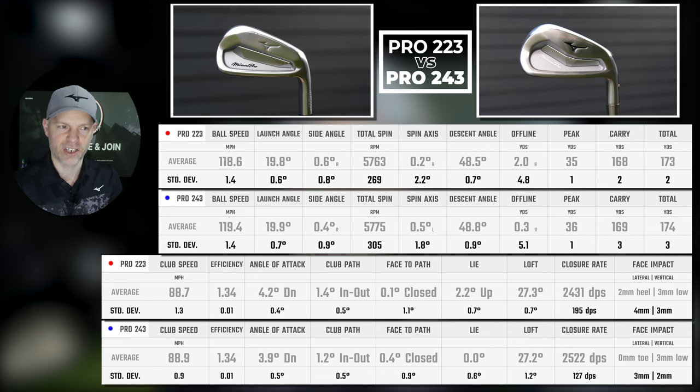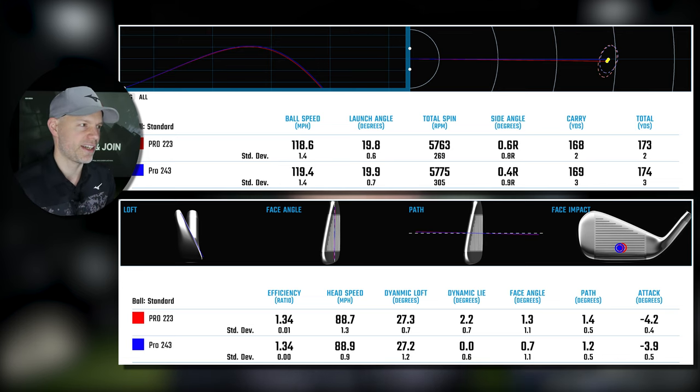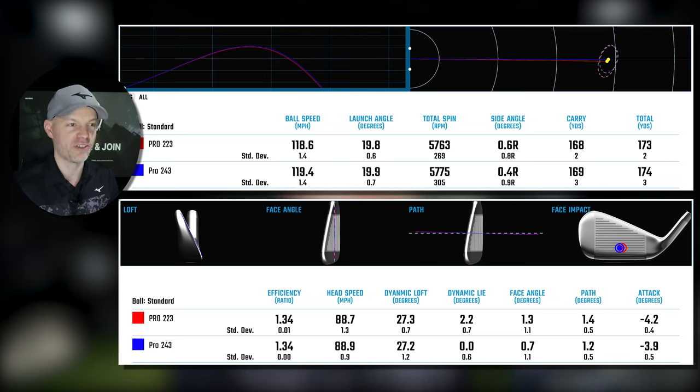Dynamic loft delivered: 27.3 to 27.2 degrees — both 32 degrees static, but most golfers deliver slightly less. Strike averages: 2mm hill, 3mm low vs zero toe, 3mm low — a two-millimetre horizontal difference, that's it. Standard deviation is 4mm vs 3mm — within one millimetre. The graphical representation shows a blue line (243) fractionally higher and longer than the red line (223). Is it a marked difference? No, not at all — it is such a small difference over approximately 70 shots each, nearly 150 shots of data. Would the normal person see this? Probably not.